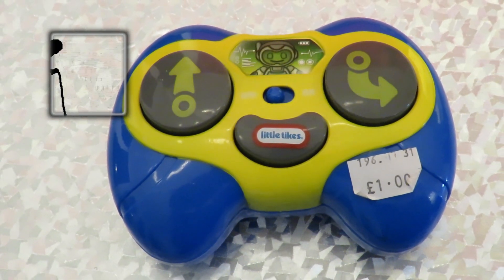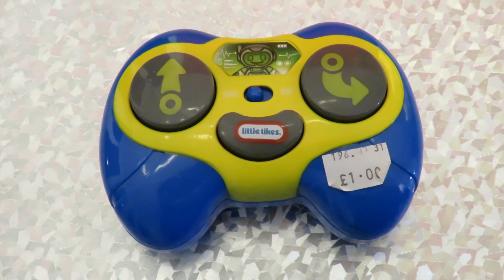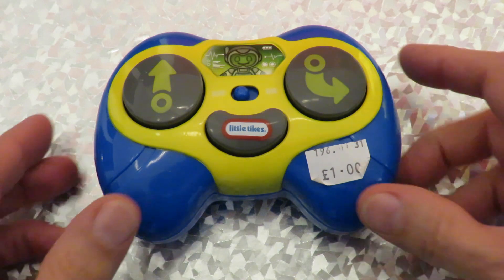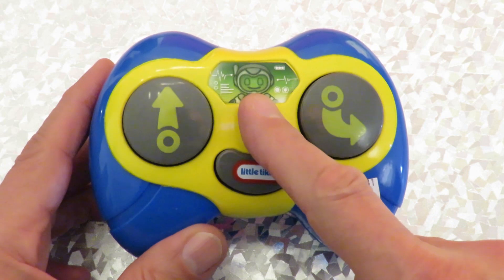Hi guys, Charity Shop Gold or Garbage. I've got a little radio-controlled transmitter here, all on its own. It didn't come with the toy it should be with. In fact, I recognize it — I've got a couple of these already.